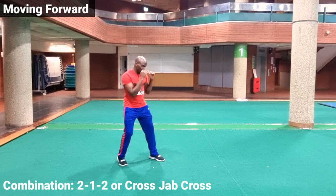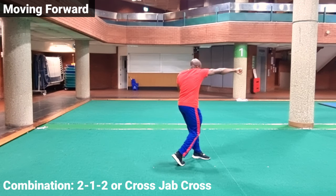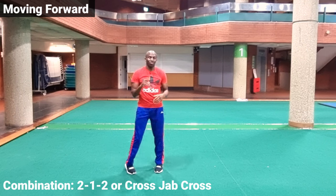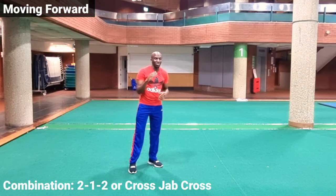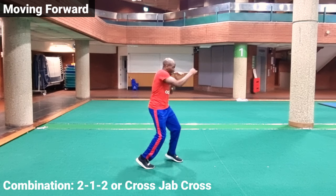That kind of cross can initiate the two-one-two combination — we throw the cross after we initially step. The footwork for that is four steps but three punches, so the first step is without a punch.